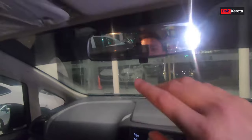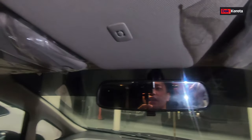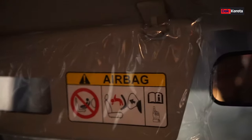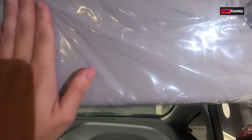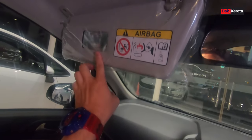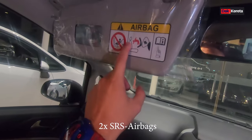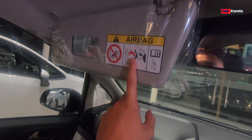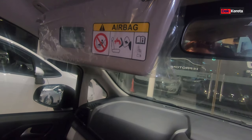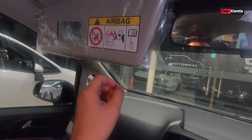Kita tengok bahagian atas ni, dia ada satu microphone - dia letak bahagian atas ni supaya lebih jelas. Kita buka bahagian atas ni, ada satu cermin. Bahagian pemandu tak ada cermin, untuk bahagian sebelah penumpang depan ni dia ada cermin lah. Lepas tu airbag - dia ada dua airbag untuk persona manual ni. Cuma kat depan ni kita tak boleh letak babysit - bayi punya kursi tu kita tak boleh letak depan, sebab impact untuk airbag ni meletup dia akan boleh membunuh bayi tu lah.